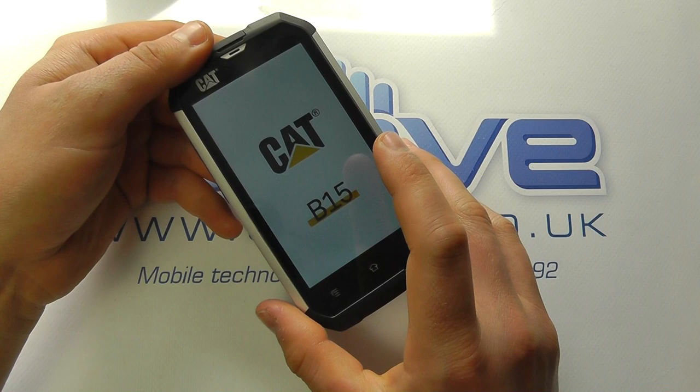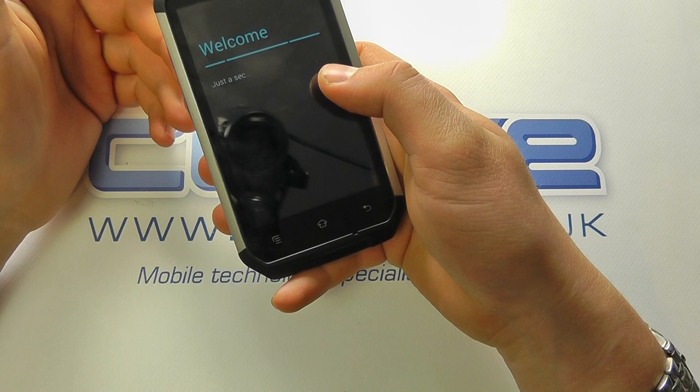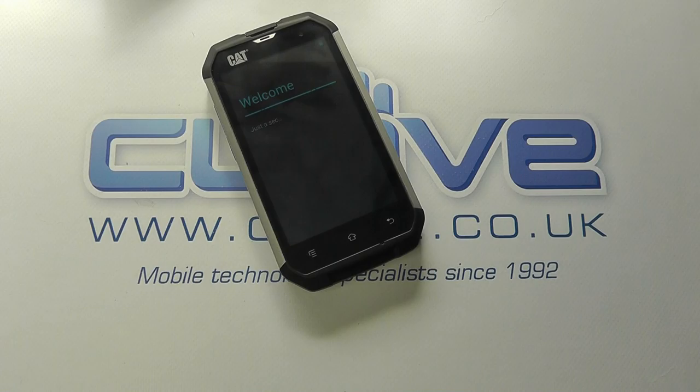All in all, it's actually quite a highly specced handset for a device of this type. We often see pretty poor specs on devices designed for workmen. You could of course invest in a high-end smartphone and put it in a case, but that kind of defeats the object — this is designed to just work out of the box in harsher conditions. So we're just running through the boot procedure; we'll be back in a moment once that's completed.